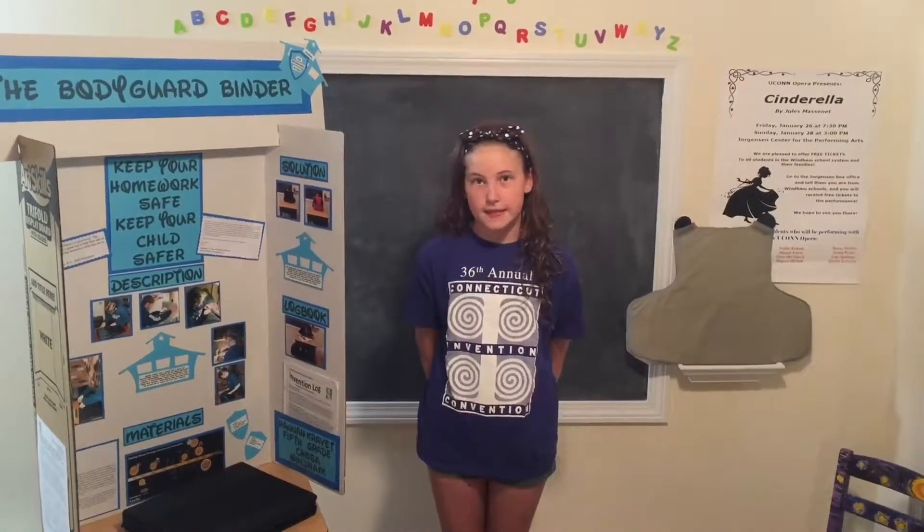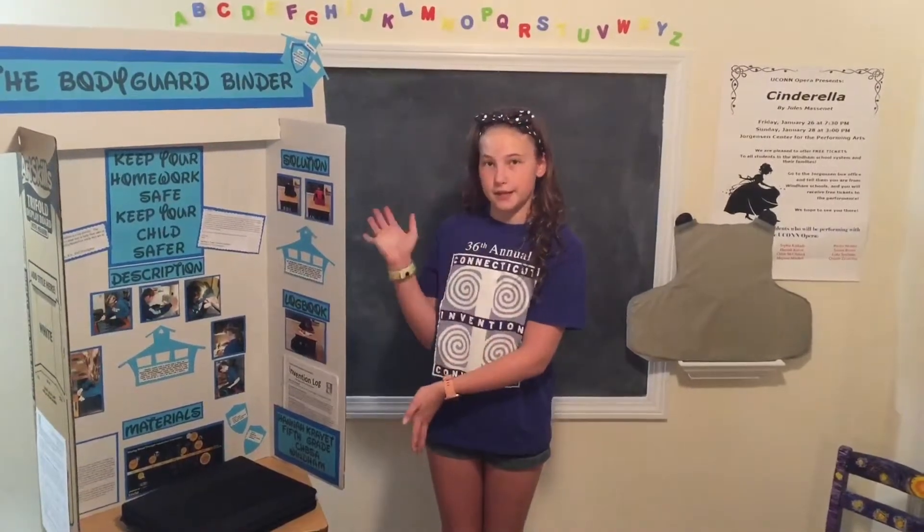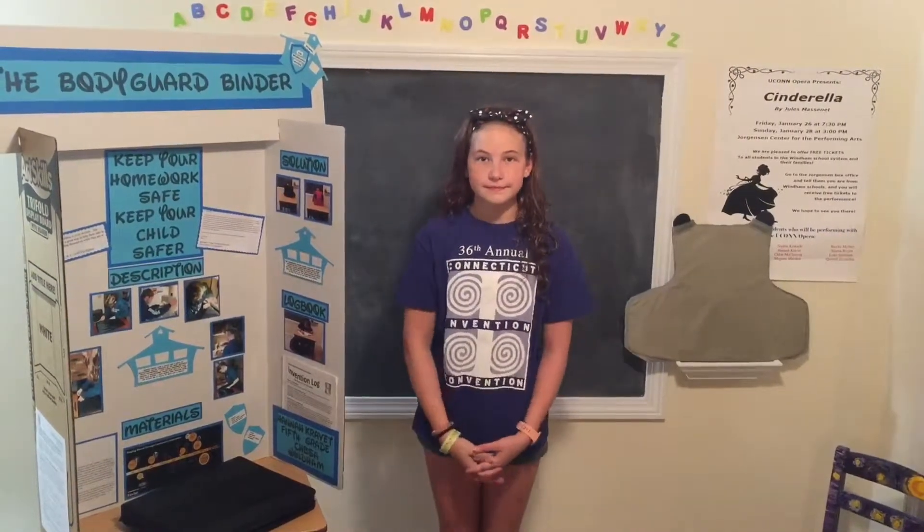This year I presented at the state level. This is the Bodyguard Binder. It was a good invention. Thank you.